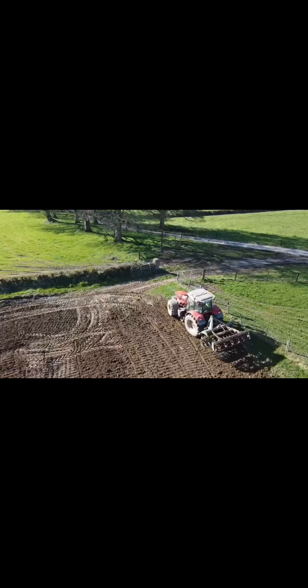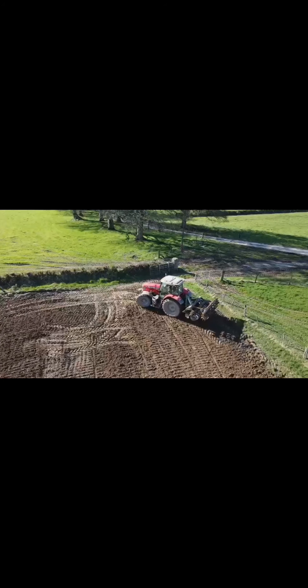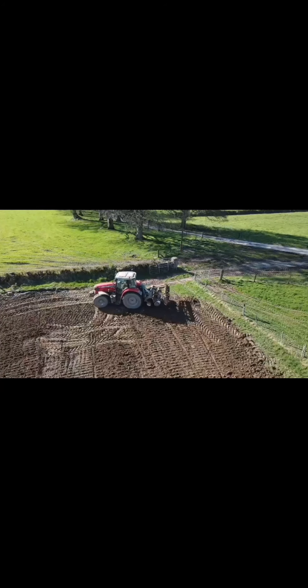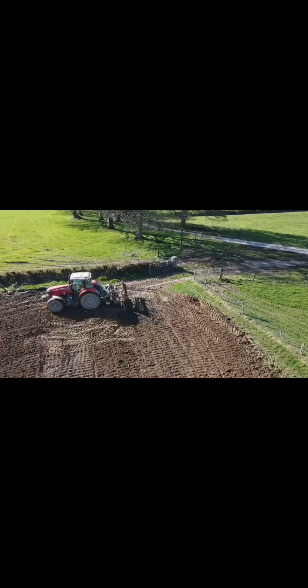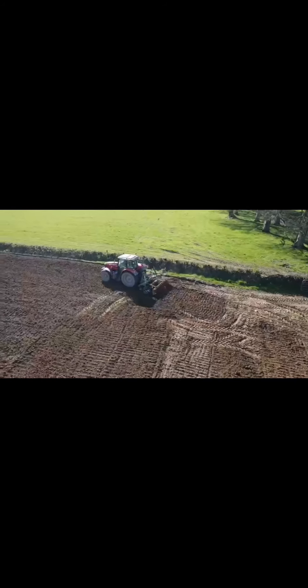We can see here we're just doing the headlands. Headlands are always done last, just to take out any tracks that you might have put in the field while disc harrowing the rest. Any kind of harrow will do — it just needs a rub of something to break up the clods of soil you're working with.